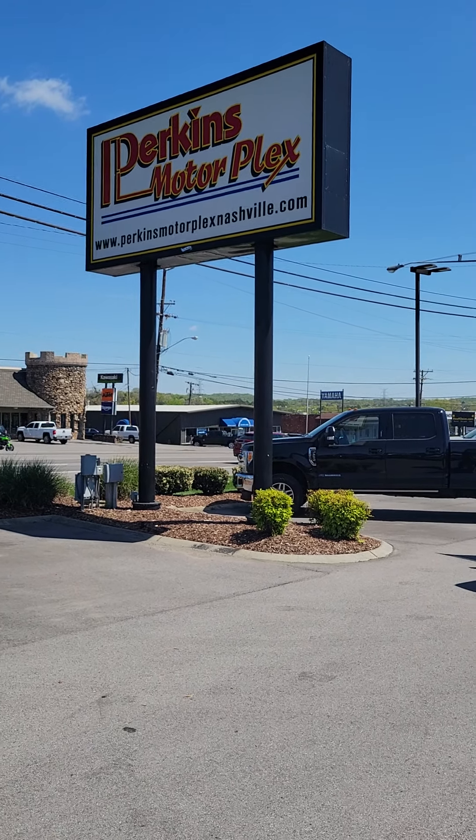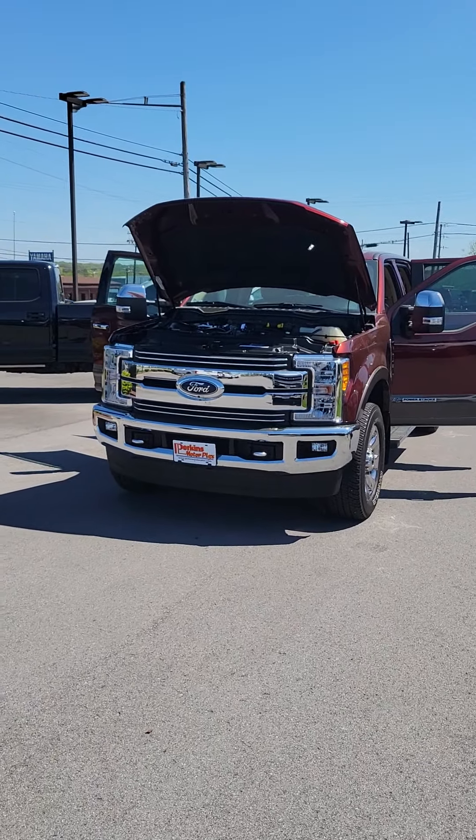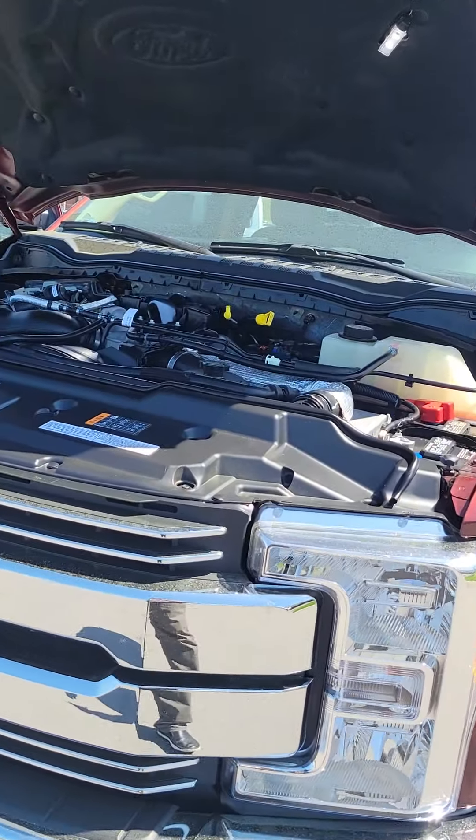All right, here we go Steve. Thanks for the call earlier. I'll get you some footage of this F-250 that you were asking about, inside and out, including the engine compartment.